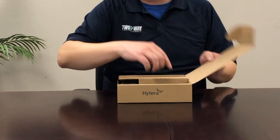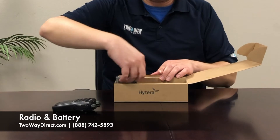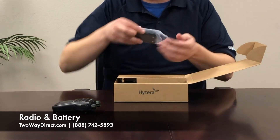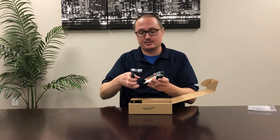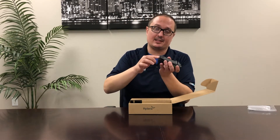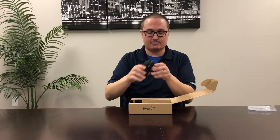So every box comes with a radio and a pre-packaged battery. You're going to fit the battery into the radio this way, click it in — there's a latch on the back, you push up, and the battery pushes directly into the radio.